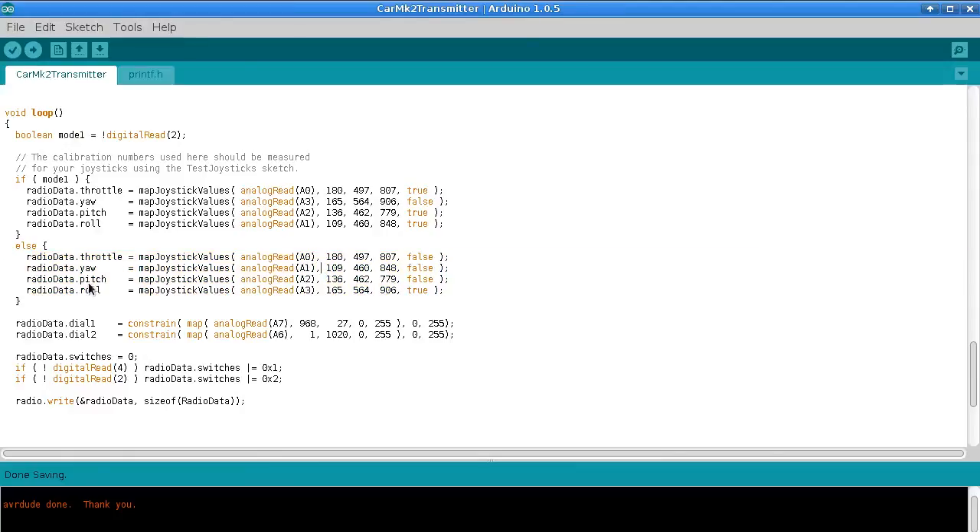So what I've been doing so far is Mode 2. I'm using throttle, yaw, pitch, and roll in that order on analog pins 0, 1, 2, and 3. These values are the endpoints and the midpoint for that potentiometer, and I have a value indicating whether I want to reverse that axis or not.